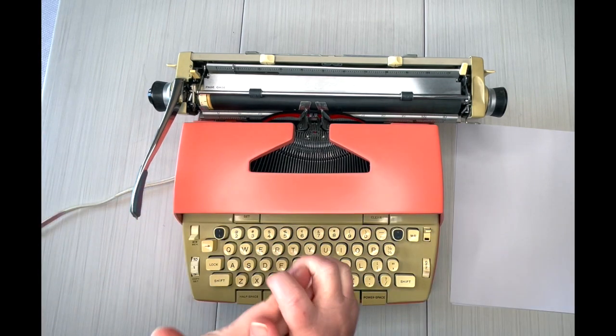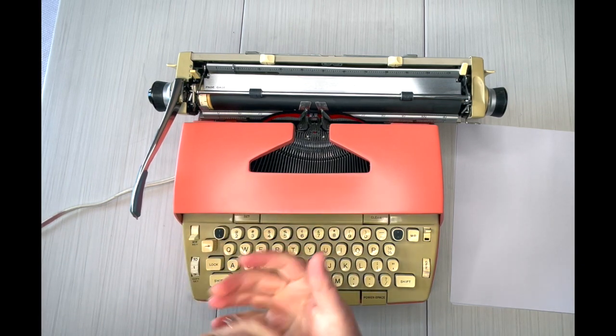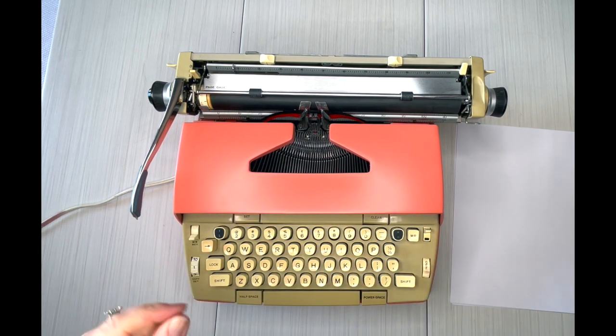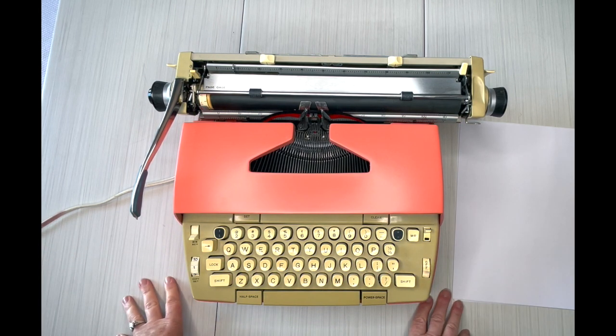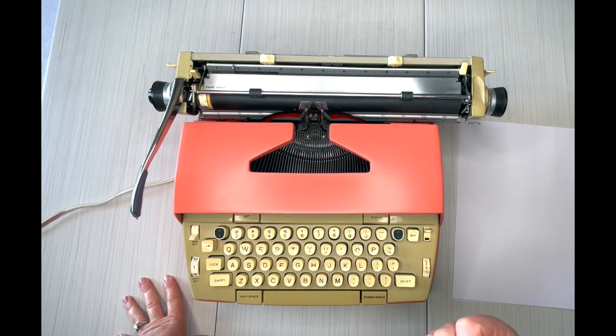The very first painted typewriter we sold was this color, and it was a Smith Corona DeVille. I really like the DeVilles — we have not found one since then, so I would love to find one. That was two and a half years ago. We have done almost 800 typewriters in two and a half years!